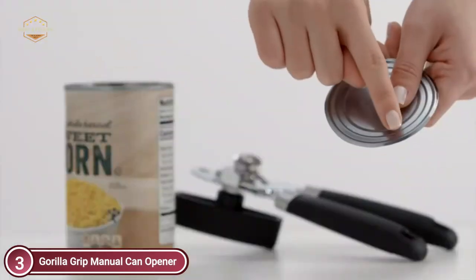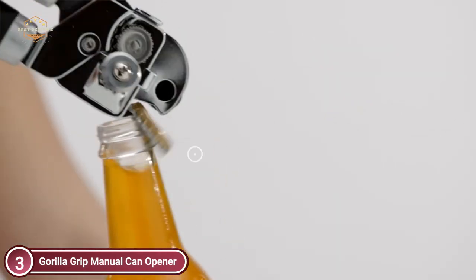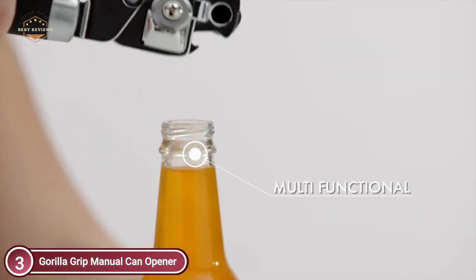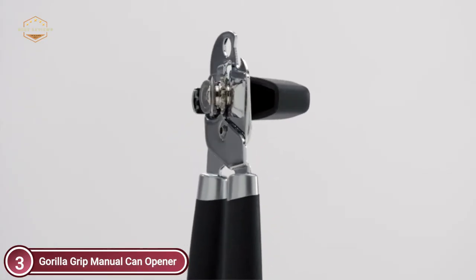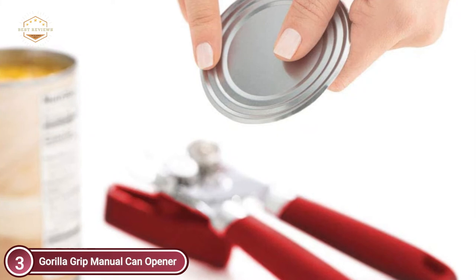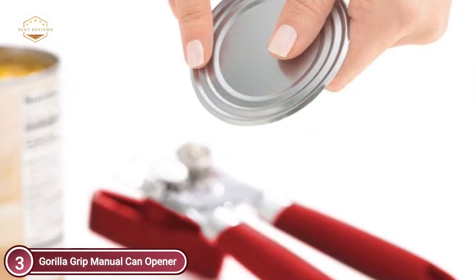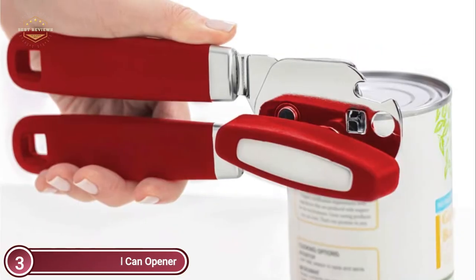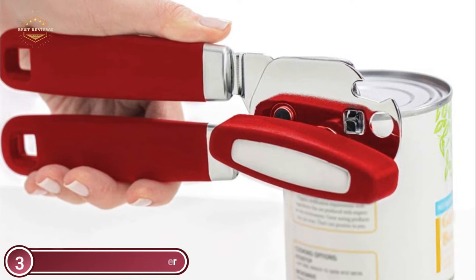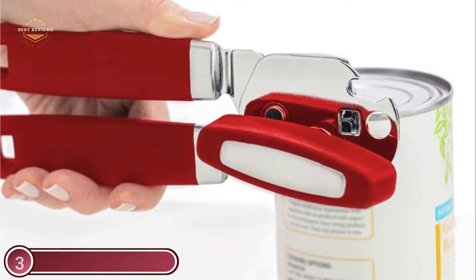Two ergonomic handles provide more comfort. The handles are made of soft silicone that provides the user with a cushioned grip. They're also larger to withstand more tension and pressure so you are able to open the can without difficulty. It has an extra-large, comfortable, ergonomic turn knob that lets you easily open the container without much effort, made of slip-resistant silicone for an improved grip. They are simple to clean with soap and warm water — do not put it in the dishwasher.